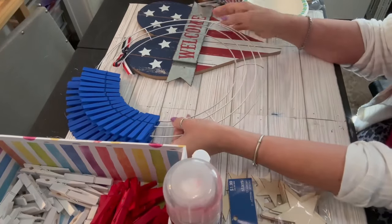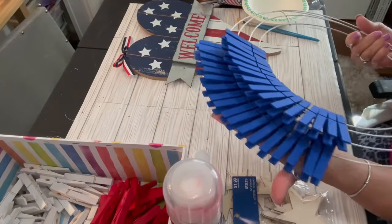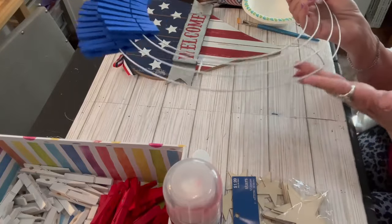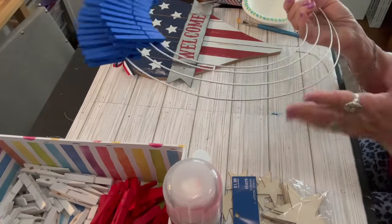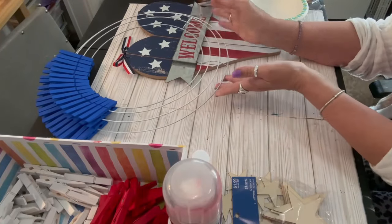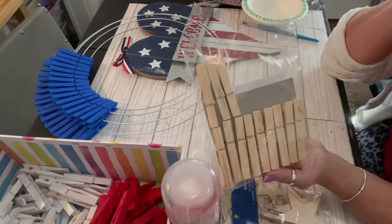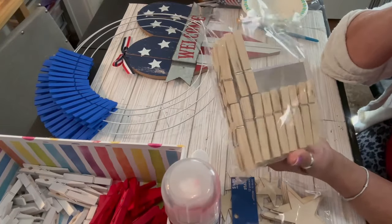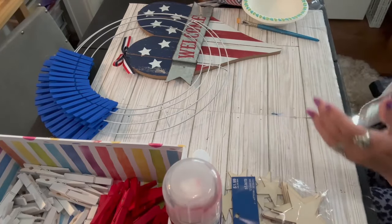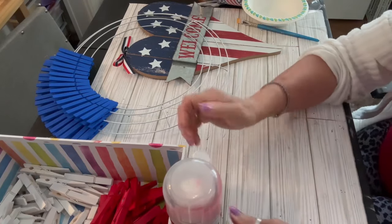I have here a 14-inch wire wreath frame from the Dollar Tree. I took this wreath frame outside and spray painted it white. I have some clothespins on the wreath as you can see, but we'll go into the details in just a bit. I have here some wooden clothespins from the Dollar Tree - I purchased three packages of the regular size wooden clothespins.